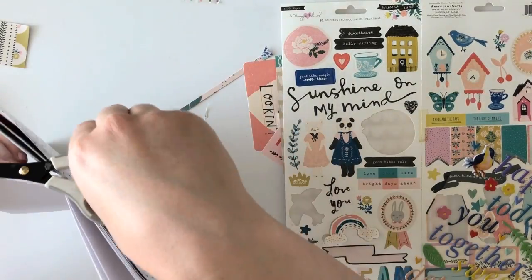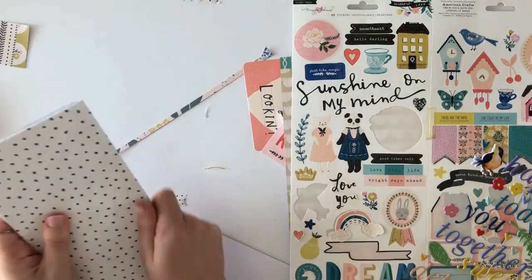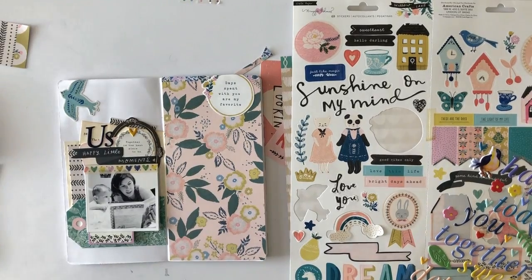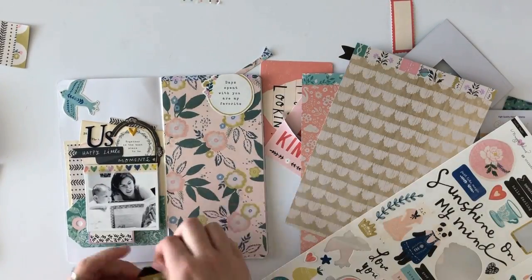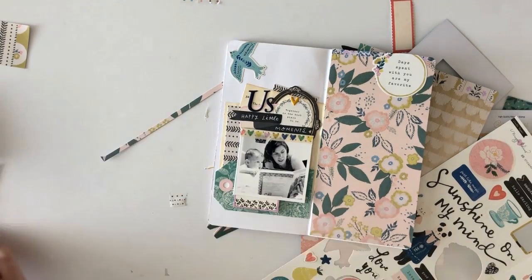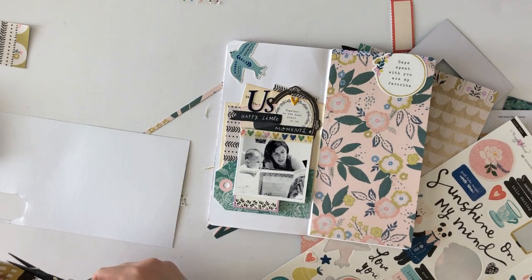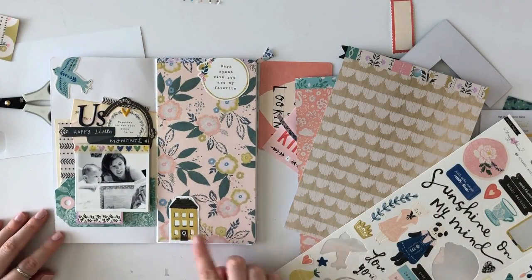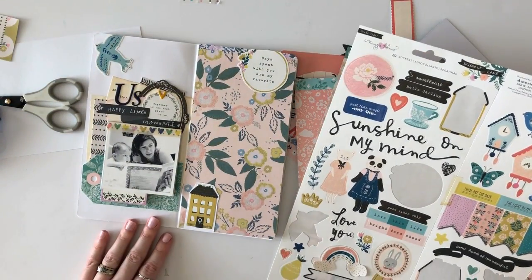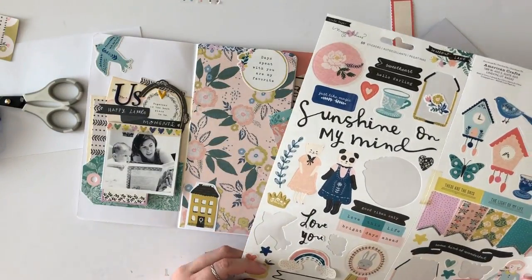I went in with the Citrus Twist exclusive puffy stickers and spelled out 'us,' then used one of the little heart embellishments, just playing around with some of the other stickers. I'm also going to add a little house to the bottom left-hand corner — I felt like I needed to add a little house. These are definitely my favorite pieces from the Maggie Holmes collection; a lot of her collections have these little houses and I just think they're so charming. Then I'm adding a few little enamel dots to the right-hand side just to give it some dimension.